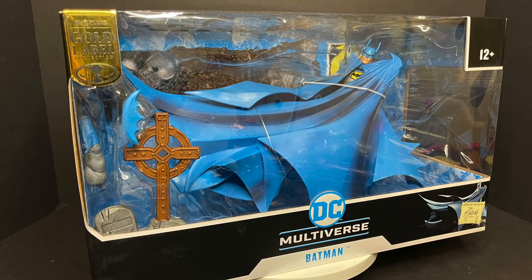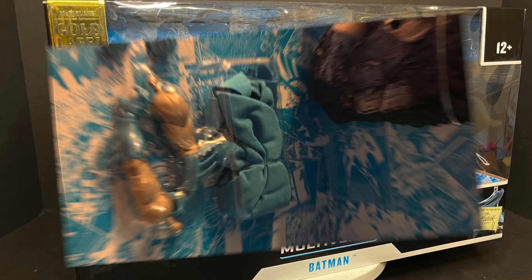This is gonna be fun — sit back, relax, grab yourself a nice hot cup of coffee. This is a look at the brand new McFarlane Toys Target exclusive Batman Year 2.